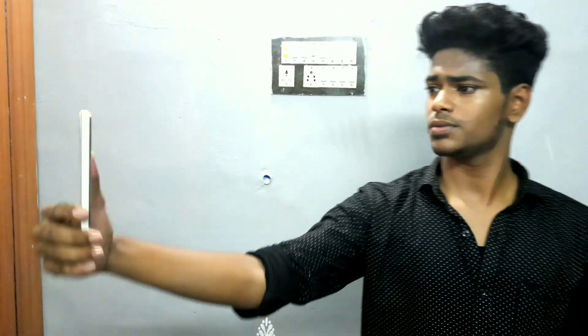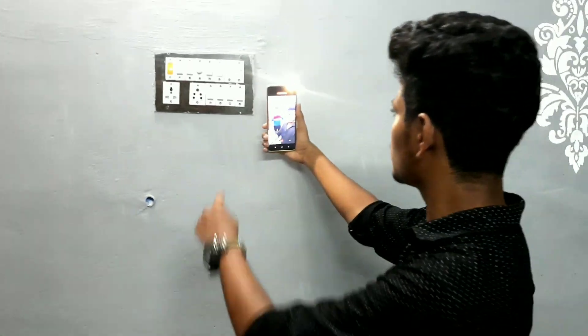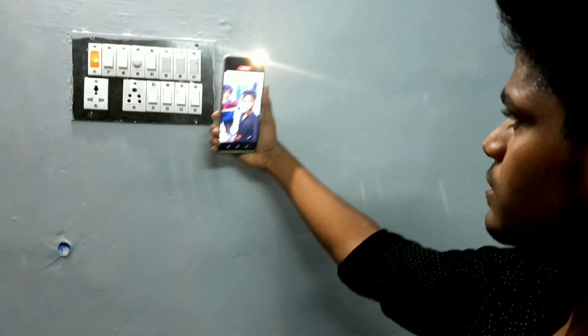You can also use the front camera for video recording. The flash supports front camera use as well.